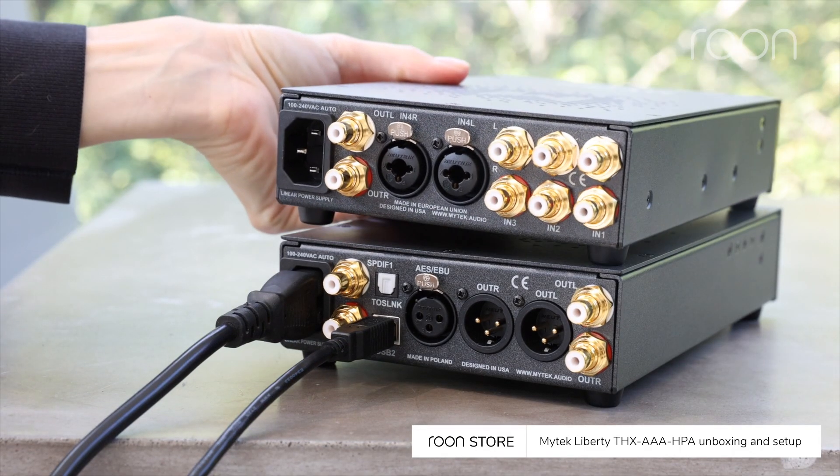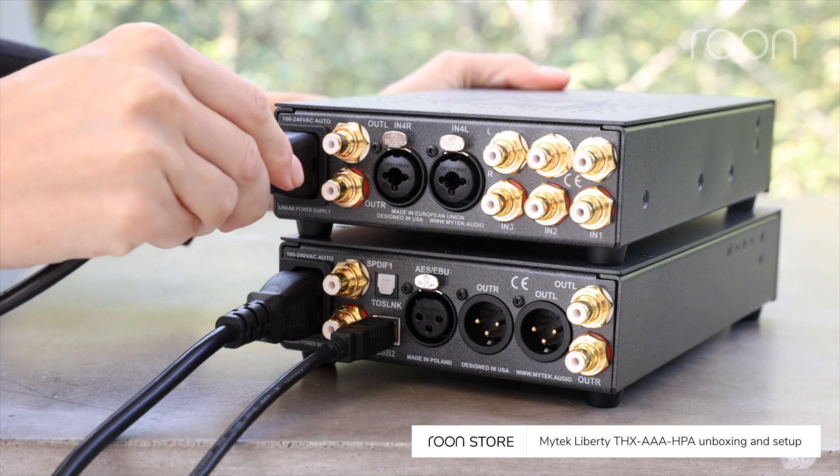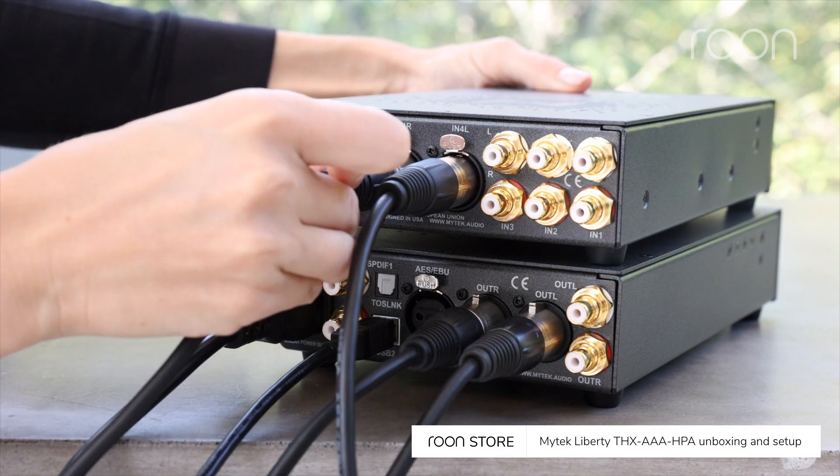To begin setup, place the Liberty headphone amp near the Liberty DAC, then connect the power cord. Next, connect XLR or RCA cables to the Liberty DAC, then to the headphone amp.